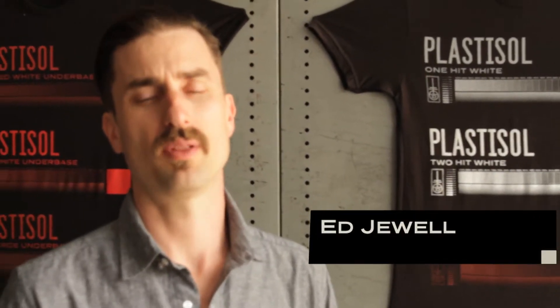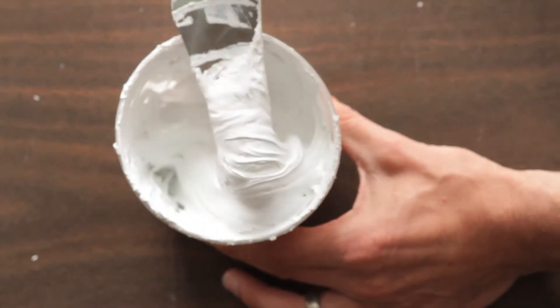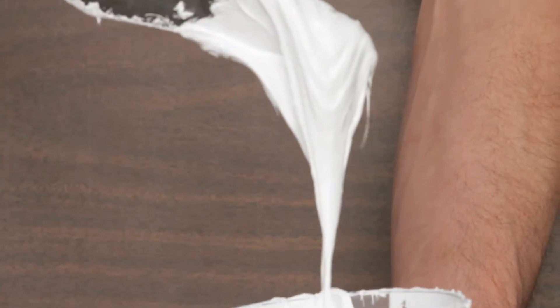Plastisol — it is what it sounds like. It's a liquid plastic ink. When it's wet, it's real stiff and stout, and that actually helps us when we're talking about getting good detail in a halftone pattern.